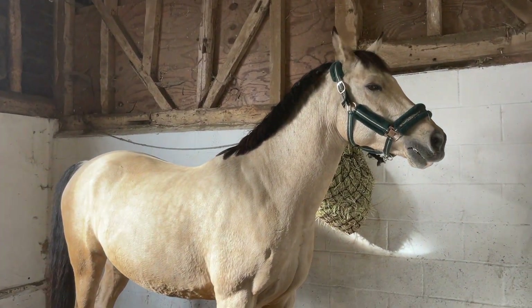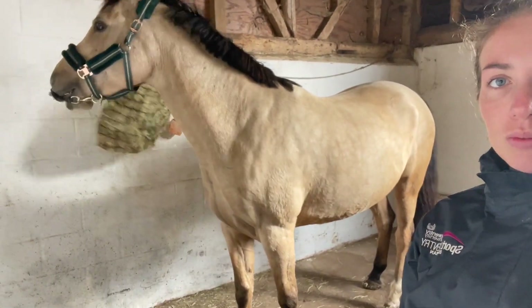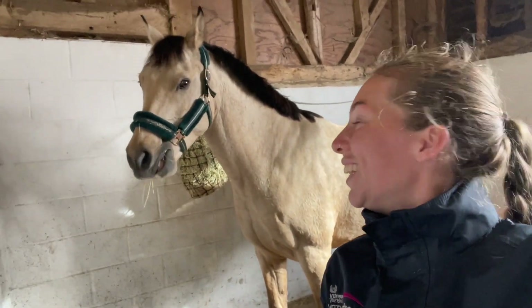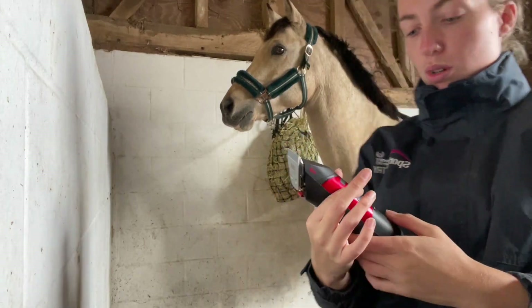He was really good to clip last year, but he also had less of an attitude last year, so hopefully he'll be a good boy. I sent my blades to be sharpened after last year and just got them back from Clipper Sharp — nice and sharp. It's super important to make sure there's no dust and mud because it would just blunt your blade straight away. I'm going to show him the clippers now and make sure he's okay.